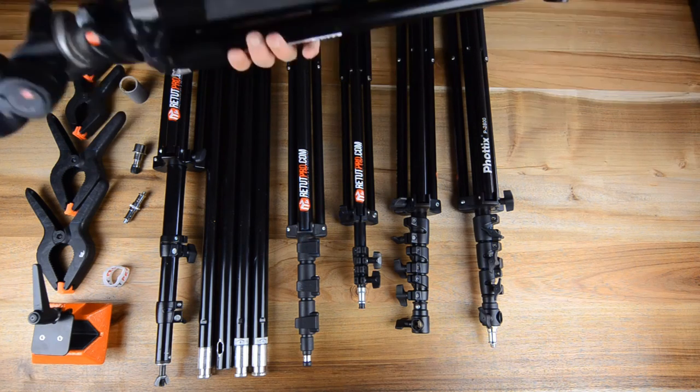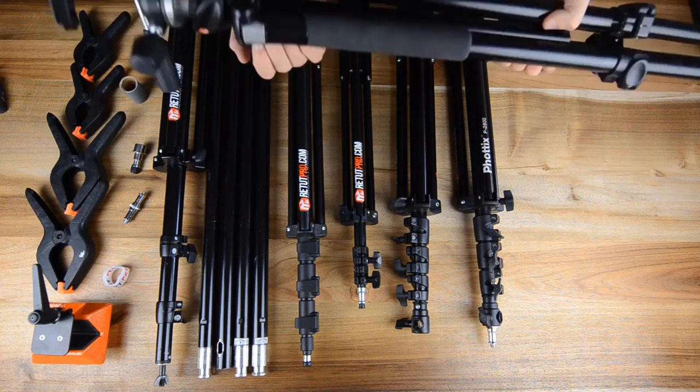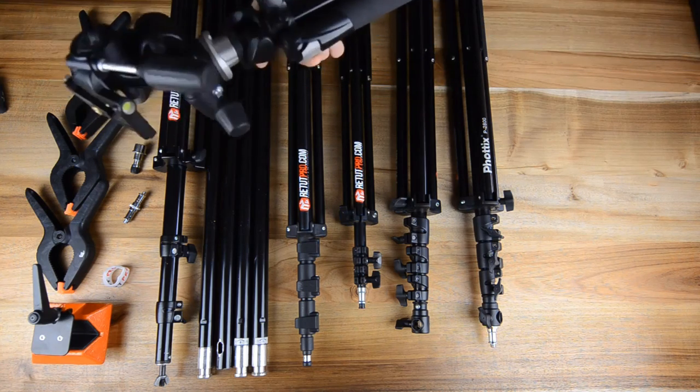It's a good tripod — pretty stable and takes a lot of weight. We really love it and we really recommend this tripod.